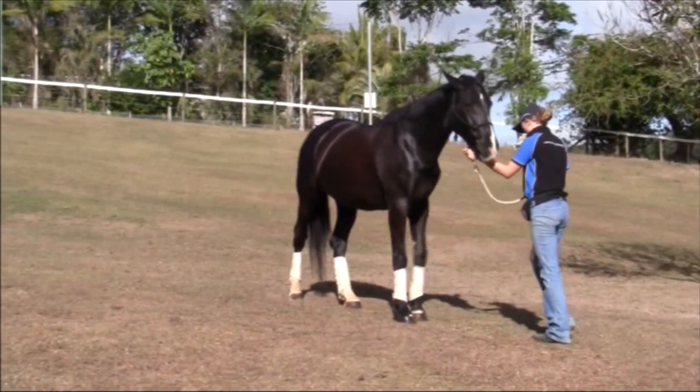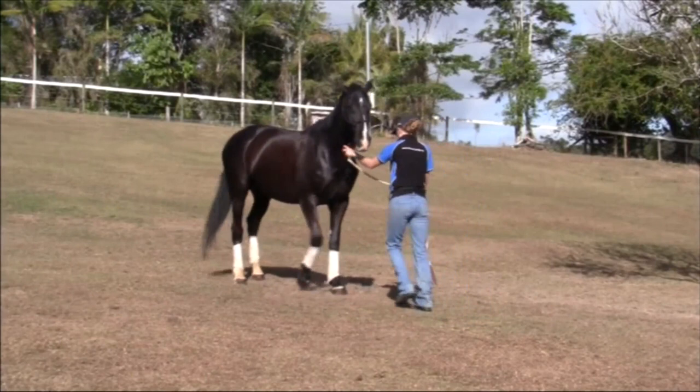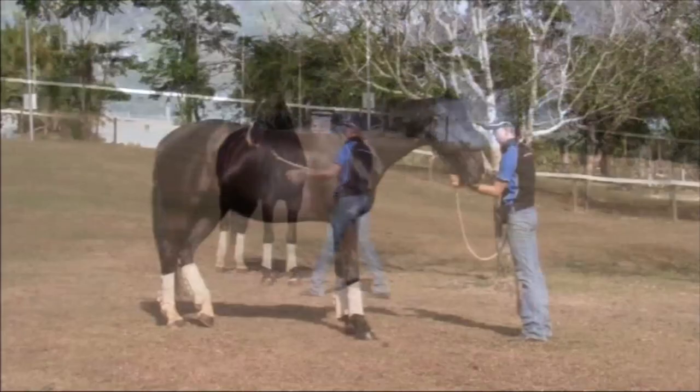When the horse is really good at this and they can go backwards for as far as you like in response to a very light pressure cue, you could then add in other criteria such as speed and wait till you get a slightly faster step and click for that.